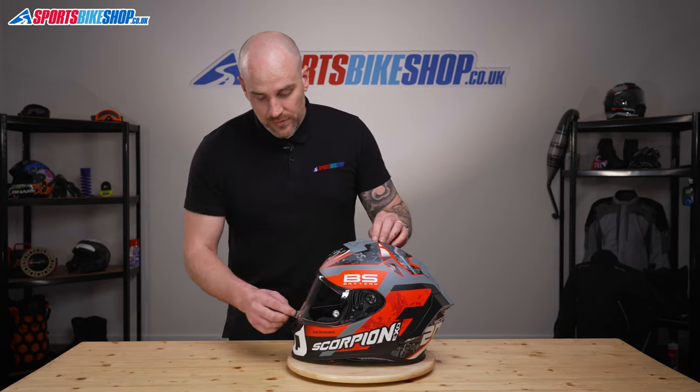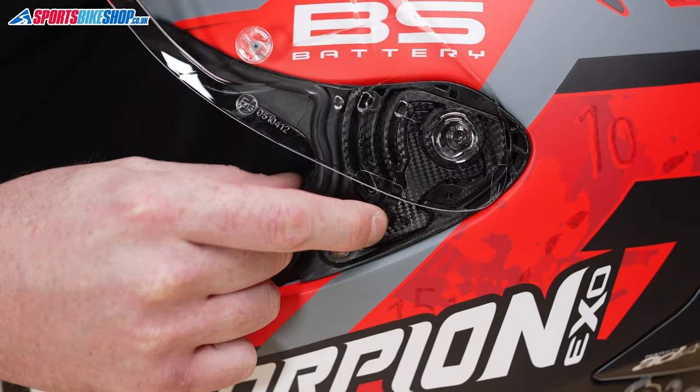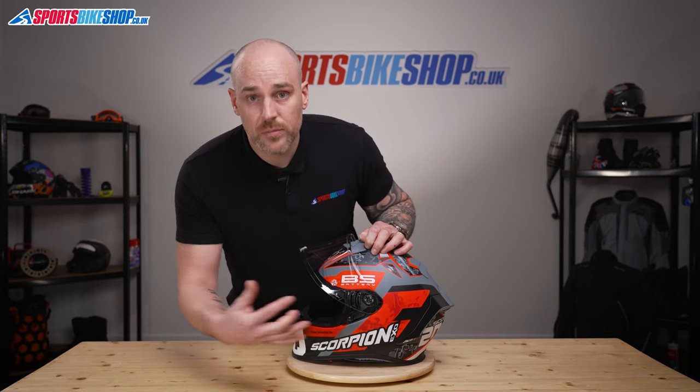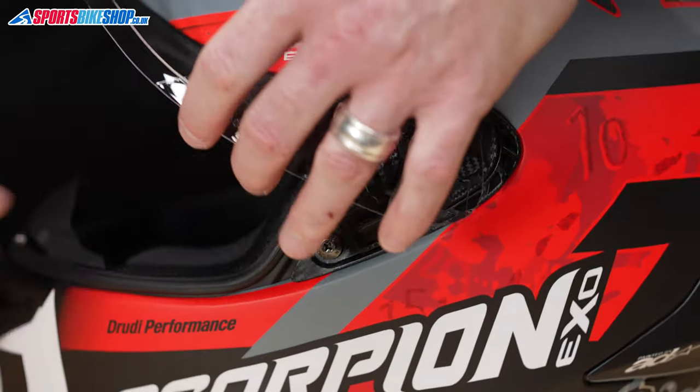So this visor — first thing we do is open it up. There is a lever just here and you're going to pull it towards the front of the helmet. This will release the mechanism and then you can just pick the visor away like so. That's that side done.